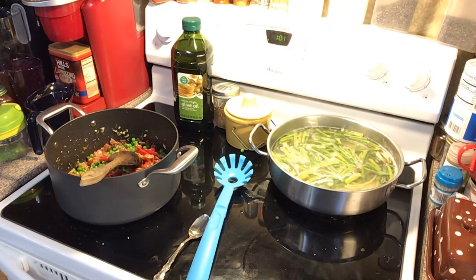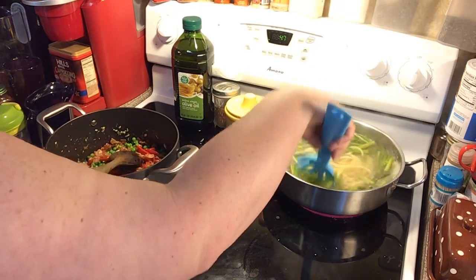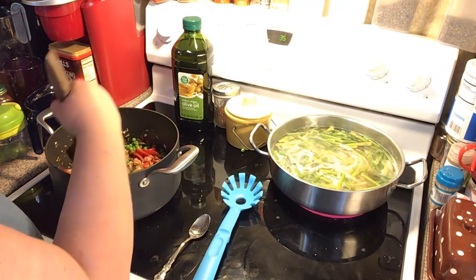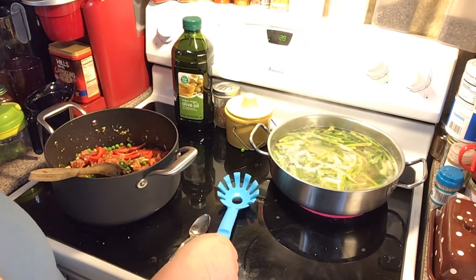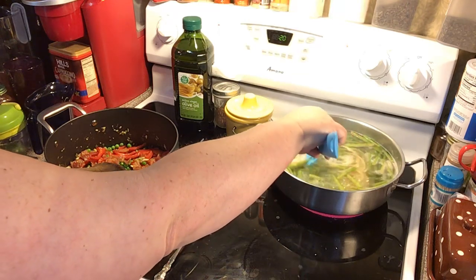I'm getting my colander out and putting it in the sink to get ready to drain my pasta. Let me pull one of these noodles out — I think it is done. Let me try it.